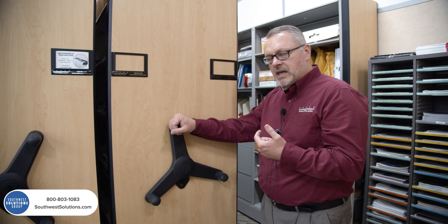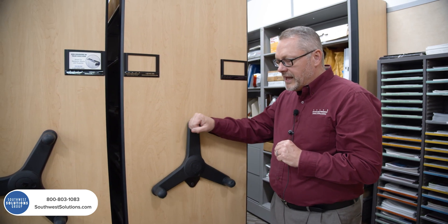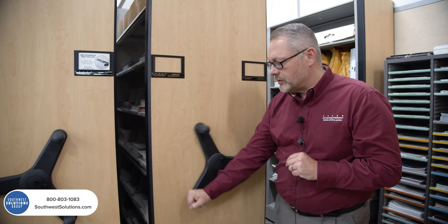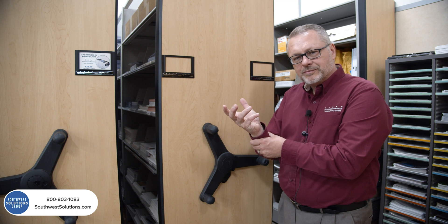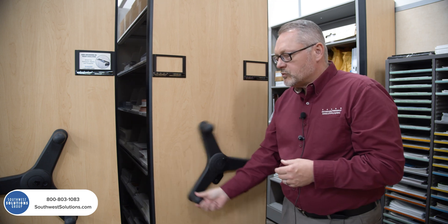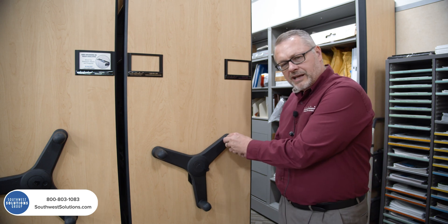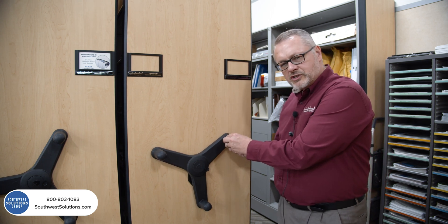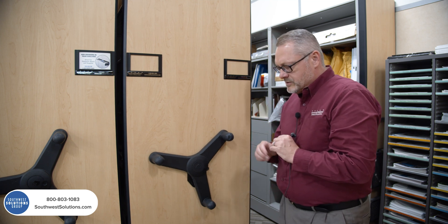You'll notice the handle too. It's an ergonomic handle, designed so that I can rotate it without breaking my wrist, to eliminate carpal tunnel. This was a complete redesign of the handle. It's soft and squishy in case you bump it with your elbow, and it's a great solution.